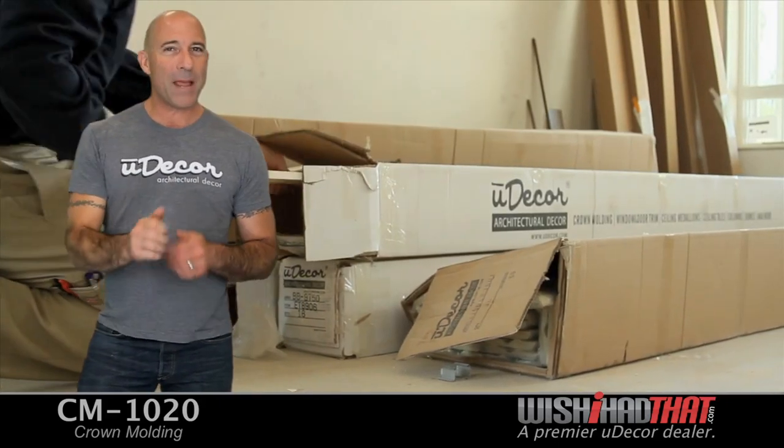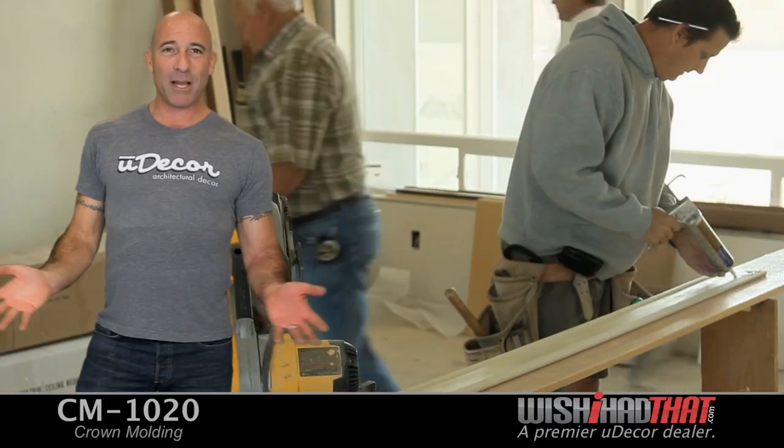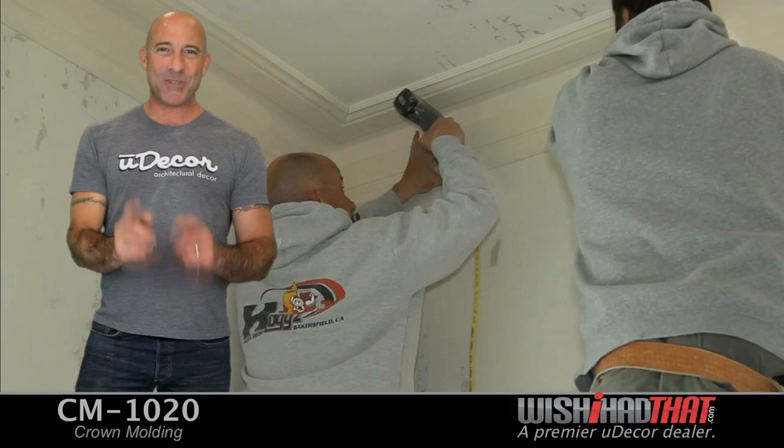Pre-primed, ready for paint, and incredibly easy to install. Just apply a little adhesive and a few nails. That's all there is to it.